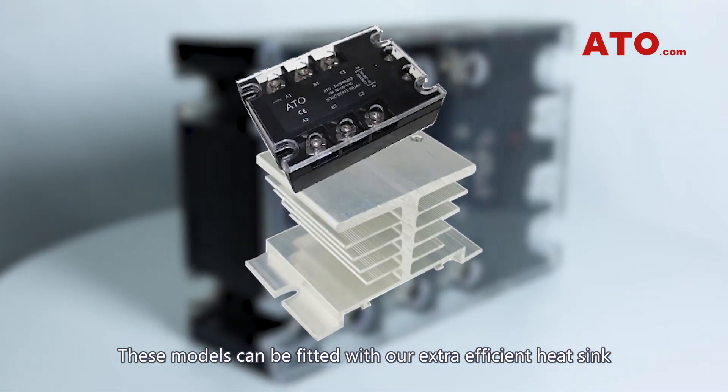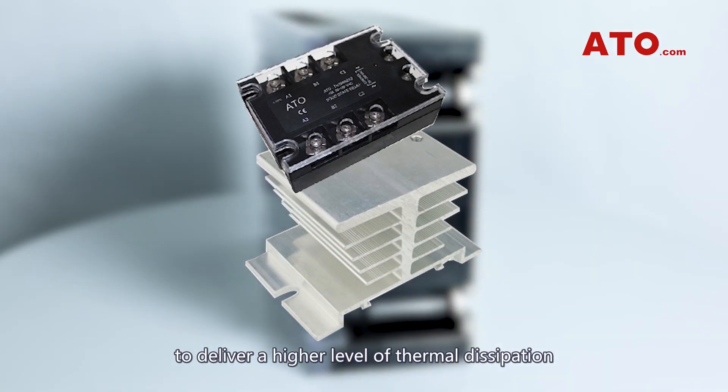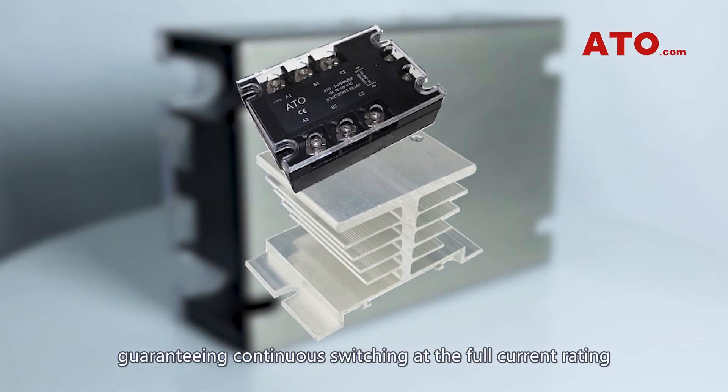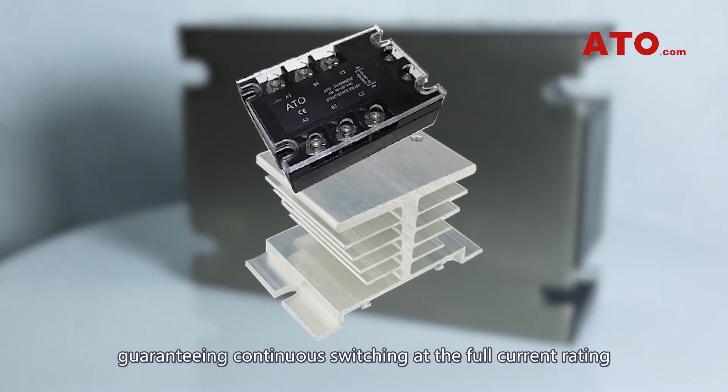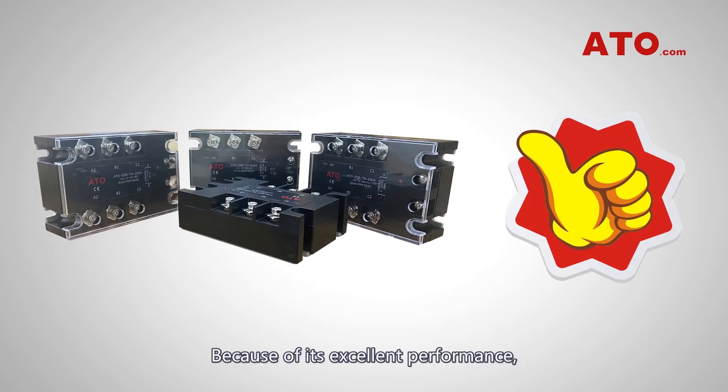These models can be fitted with our extra-efficient heat sink to deliver a higher level of thermal dissipation, guaranteeing continuous switching at the full current rating and a specified ambient temperature.